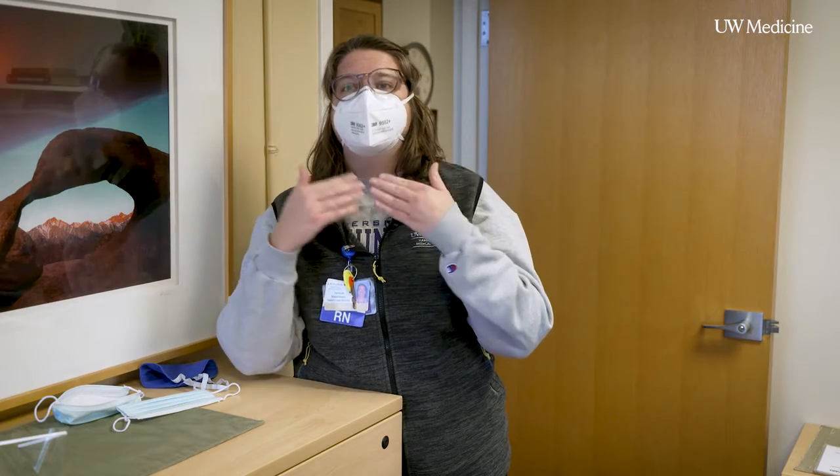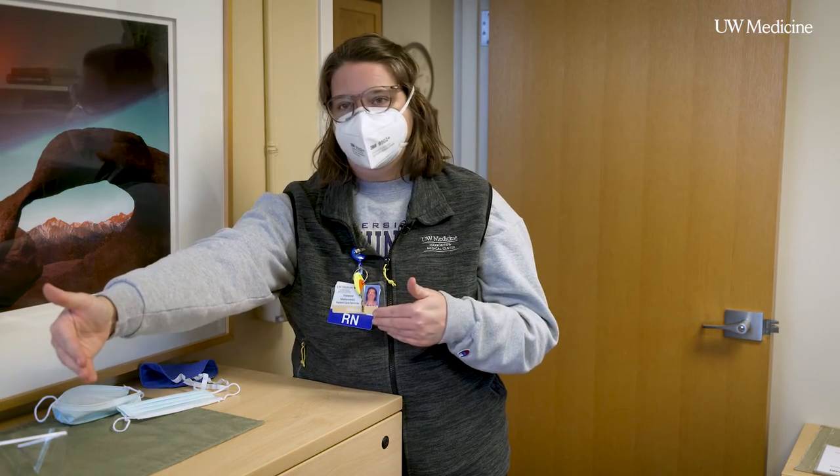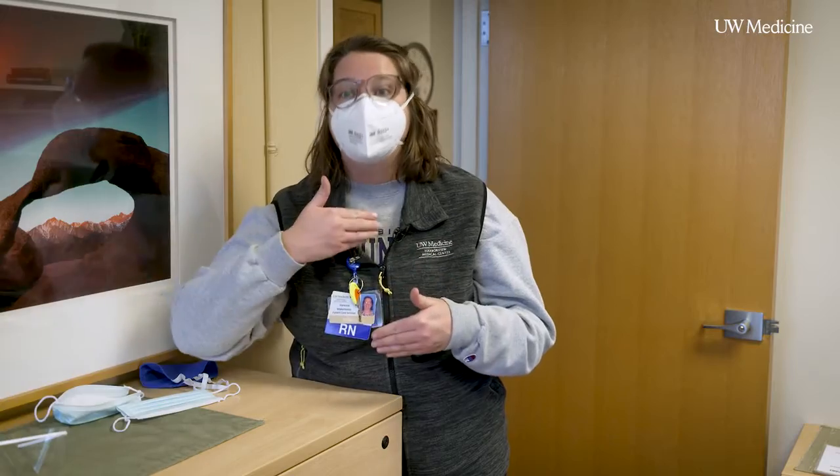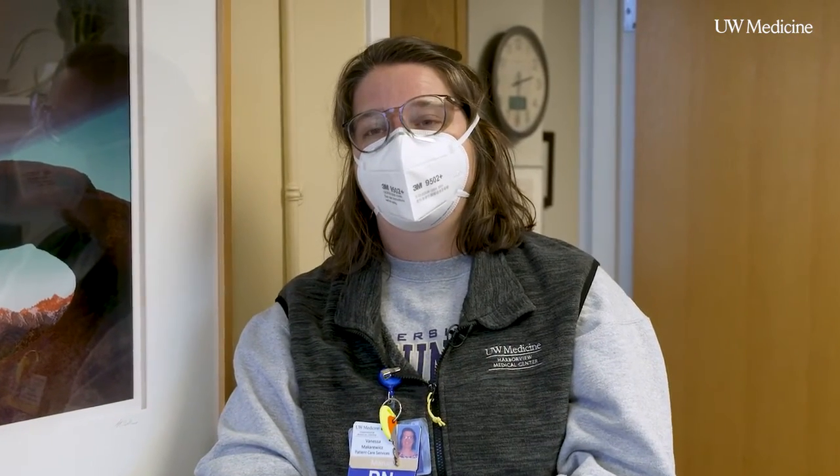By wearing a well-fitting mask, you're protecting that person you're visiting with as much as protecting yourself against them. Get vaccinated, wear a well-fitting mask, limit your activities to your household members, and just take care of each other.